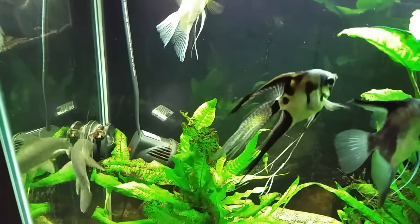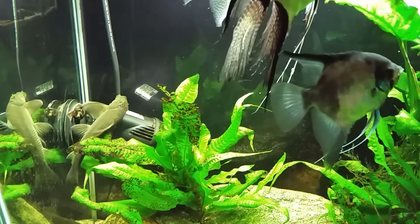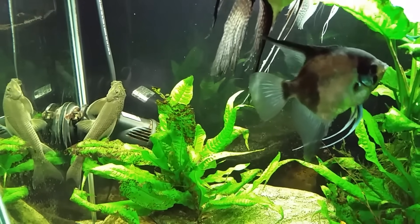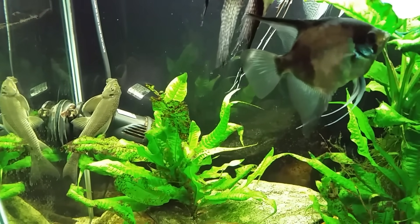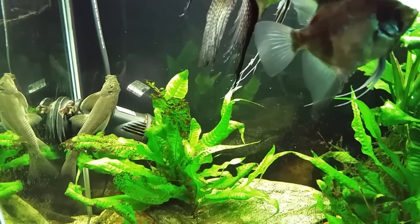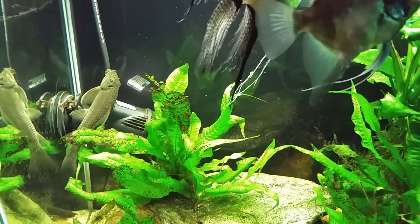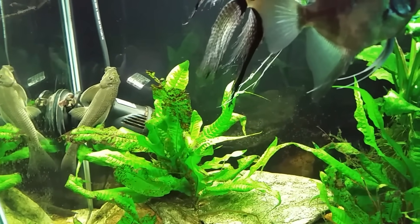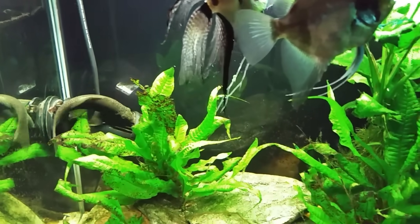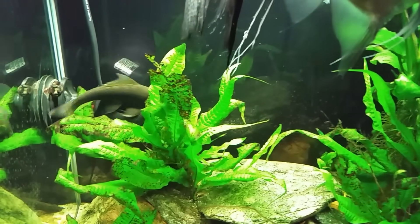I'm definitely going to be putting some more shrimp in here tonight. This gives you a little bit of an idea of why it's kind of an unpleasant fish — it doesn't look particularly attractive, it's boisterous, it bangs its way around the tank, and it can injure and even kill other fish if it's not fed properly. All in all, it's just not really worth it if you're getting it simply for algae eating or as an aufwuchs grazer.